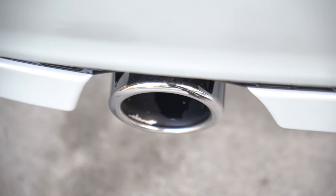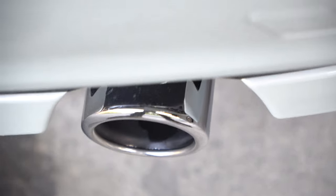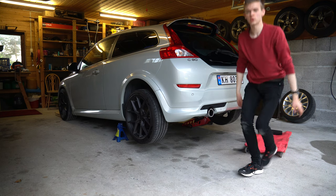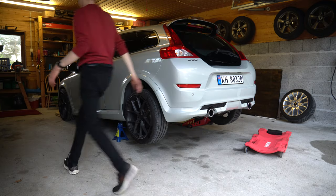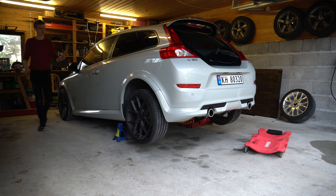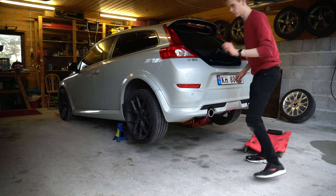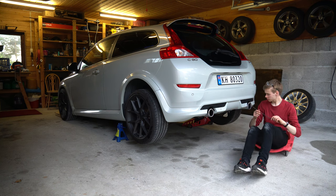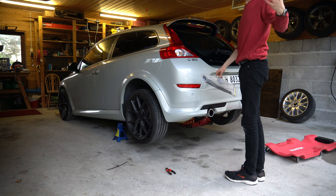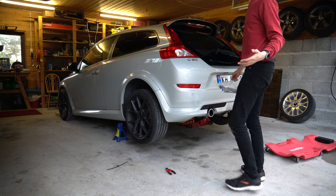Now I'm going to tackle the exhaust pipe problem. This one is in there, this one sticks out there, so let's see if we can fix that. Since when have zip ties not worked? It's better at least - not good, but it's better.